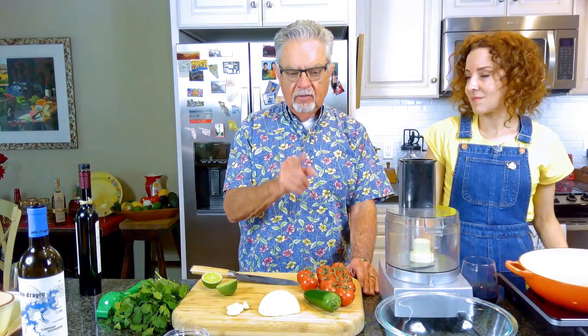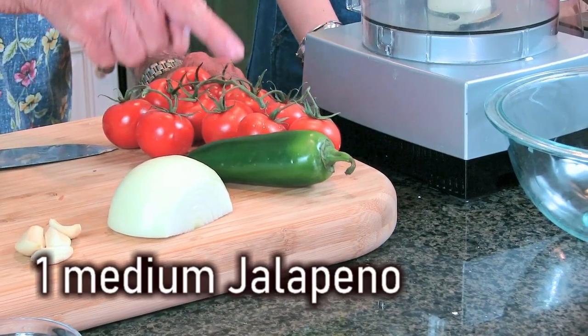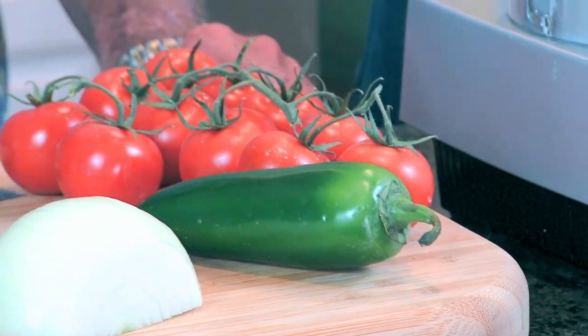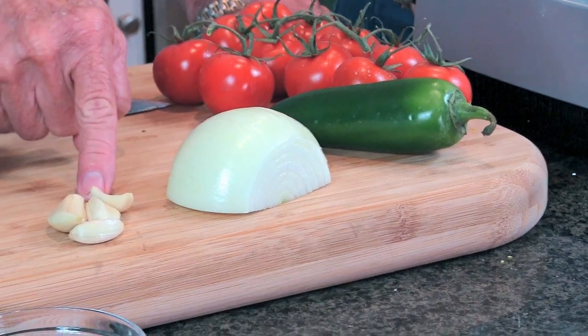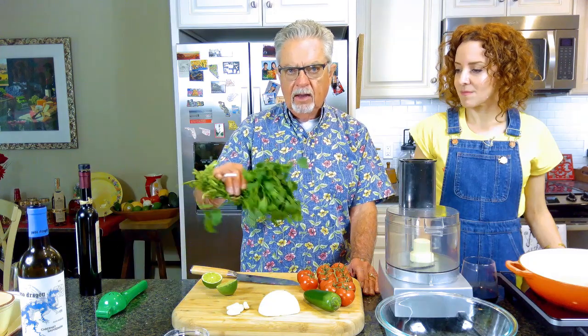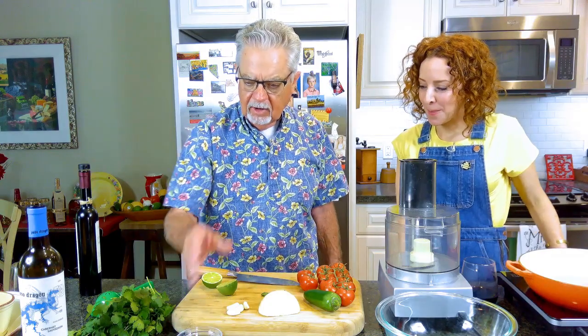Our ingredients today are gonna be about 10 or 11 small tomatoes, one jalapeno — if you want the salsa hotter, use a serrano pepper, which is about three or four times hotter. Also a regular white onion, medium-sized, four cloves of garlic, the juice of one lime, cilantro, a little bit of salt to taste. We're gonna have it with chips.